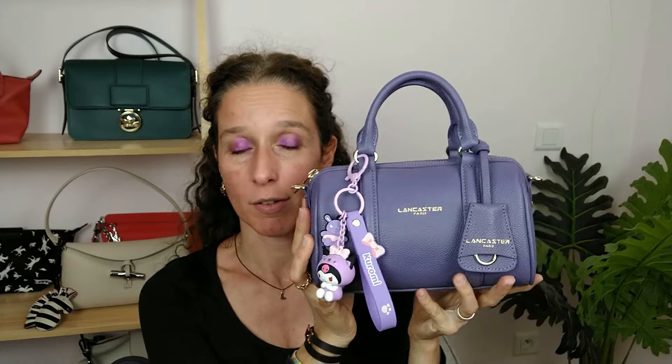What do you think? I know Lancaster may not be available where you are, but if you ever come to France, have a look at this brand. By the way, this video is not sponsored — I'm just sharing my experience. I'll keep you updated on the bag's durability, but I'm confident because it's the same leather as my backpack, which I use a lot and is still in great condition. Thanks for watching, stay tuned, and if you haven't subscribed yet, please do — it's free but it helps me a lot. Take care until my next video. Love you, bye!